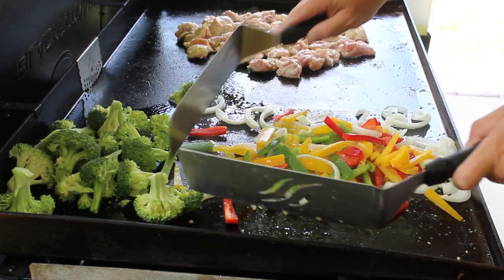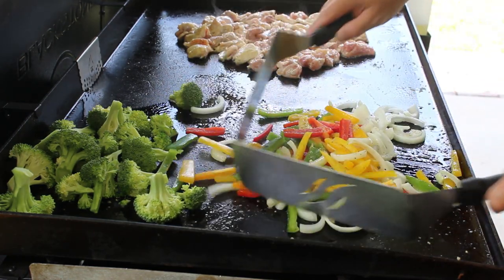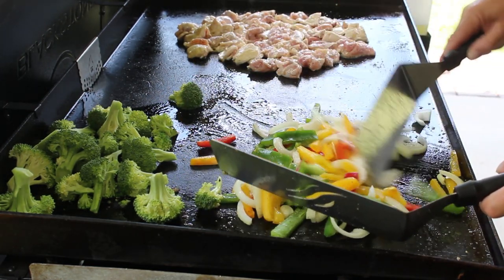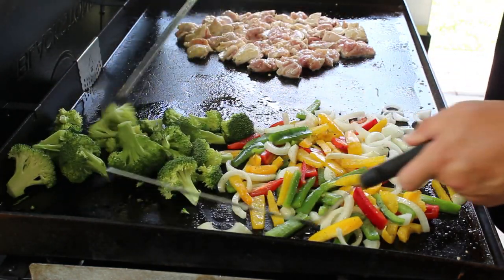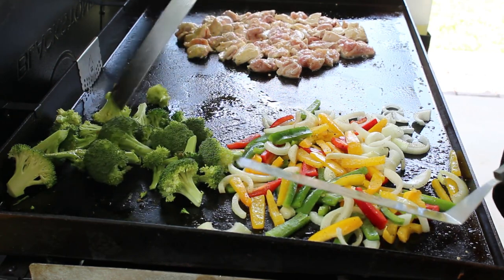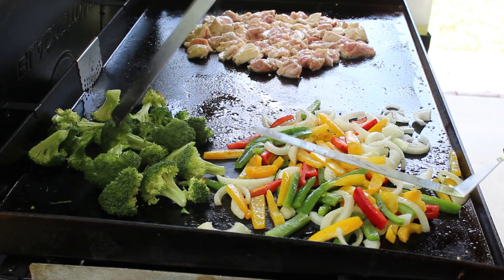Just give that a good mix. Now as far as these peppers, onions, and broccoli go, I still like a little bit of bite left in them — just saute them down just a little bit. I don't want to fully cook them down, just a nice saute to soften them up. Same with that broccoli, then put them on the chicken. As for these broccoli crowns, I left some pretty big and cut some into smaller pieces — cut them up like you like.